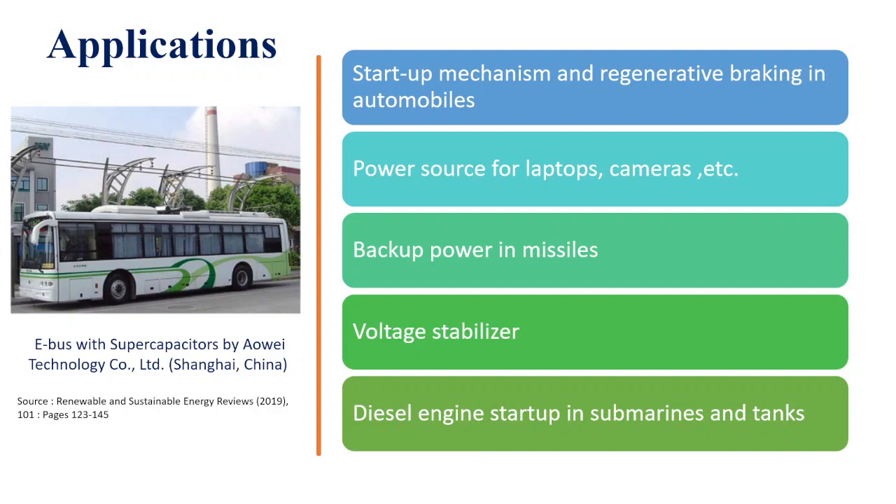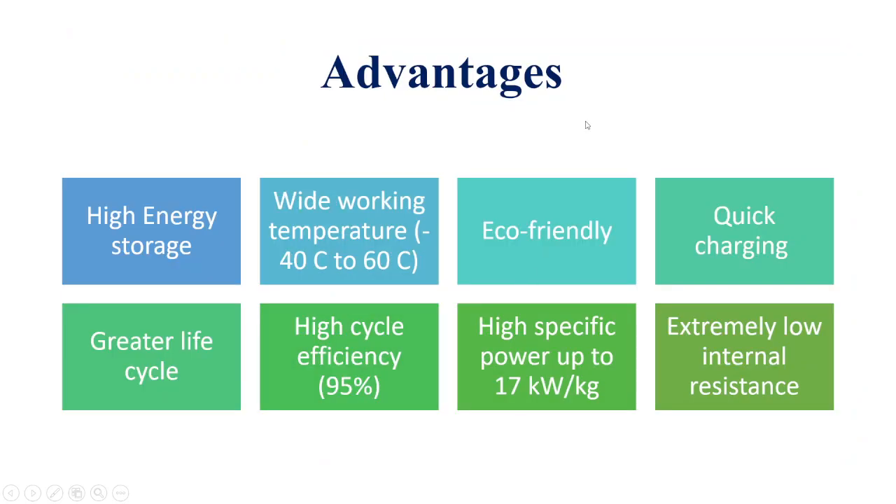Major applications include use as power sources and regenerative braking. Regenerative braking means that when a vehicle is moving, the kinetic energy is stored in supercapacitors; when brakes are applied, that stored energy is used. There is also an e-bus using supercapacitors in Shanghai, China. Supercapacitors can also be used in power or voltage stabilizers.